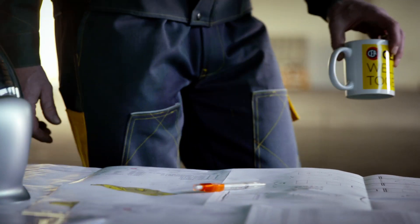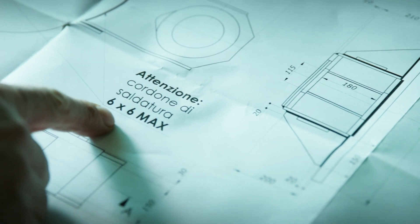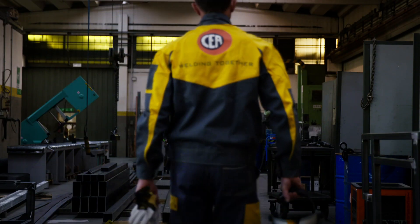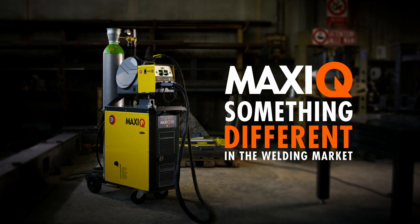Welding is a simple process where every smallest detail is damn important. To achieve maximum results, you should have the control in every condition. MaxiQ — something different in the welding market.